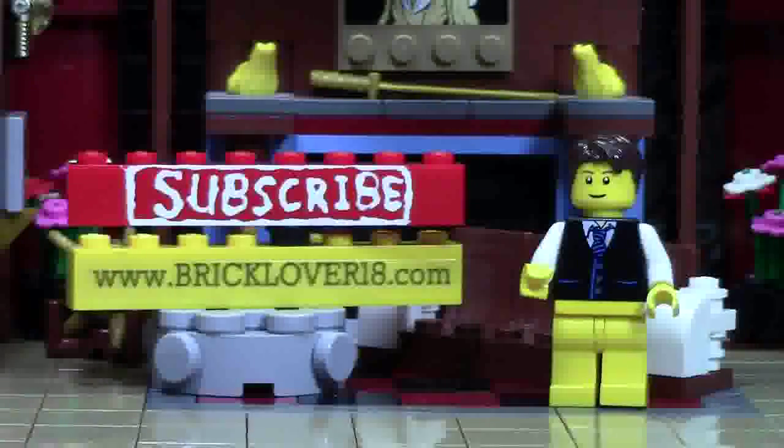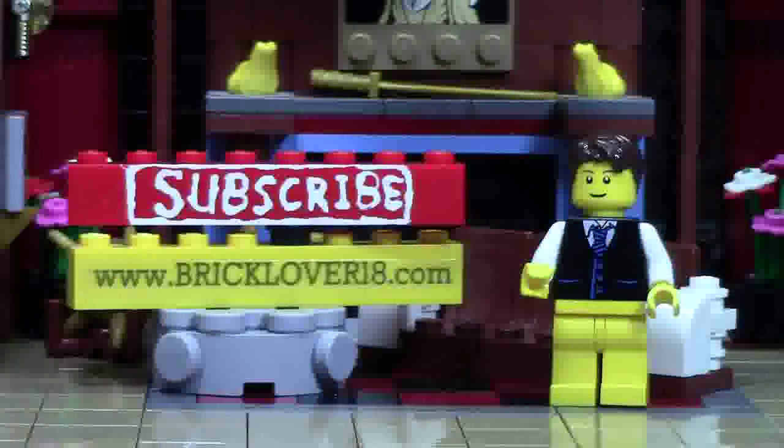Thank you so much for watching this BrickLover18 YouTube video. If you enjoyed this video, please give it a thumbs up, comment, and share with your friends. If you want to see more of my previously uploaded LEGO YouTube videos, check the cards as there's a playlist featuring all the videos I've uploaded so far. If you want to see more as I upload them, please click on the subscribe brick. Also, if you want to check out more BrickLover18 and LEGO-related awesomeness, check out www.bricklover18.com where you'll find links to my YouTube, Instagram, Twitter, and BrickLink store. Thanks for watching — stay tuned for all things LEGO by clicking that subscribe brick.